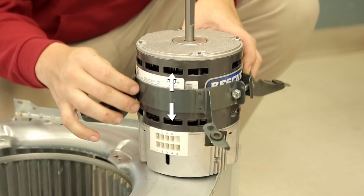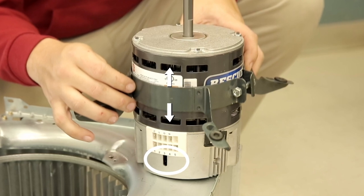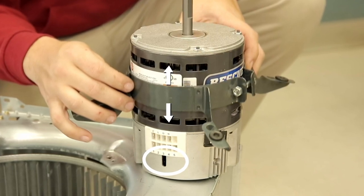When mounting the motor into the belly band, ensure the drip slot is positioned at or near six o'clock. This will allow any condensation buildup to drain from the motor.